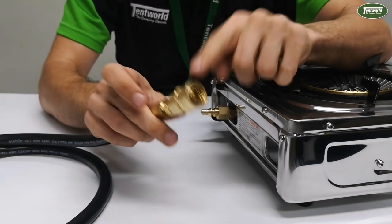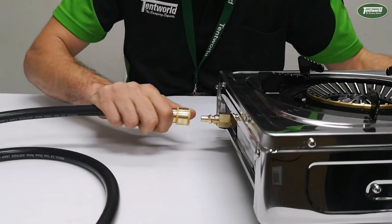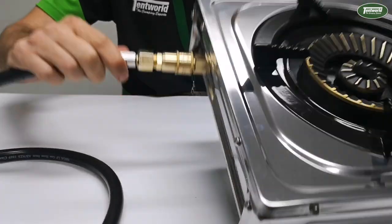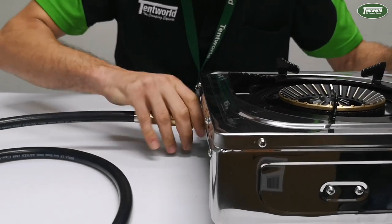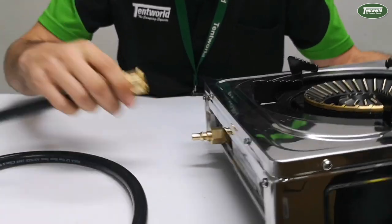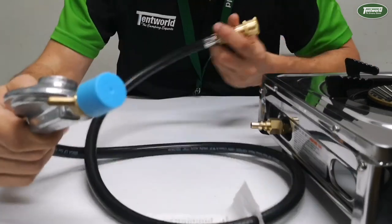Now we leave that fitting on there all the time as well, so then it clips straight on. When you want to disconnect, simply pull it straight off — clip it straight on and pull it off instantly.